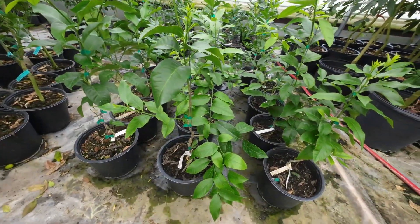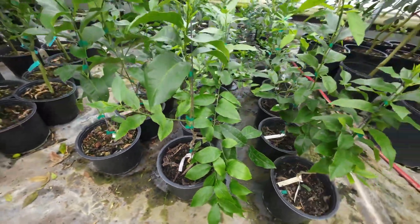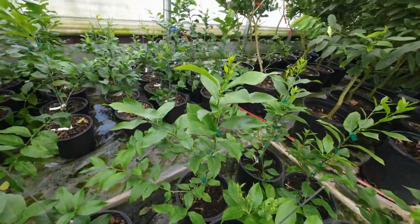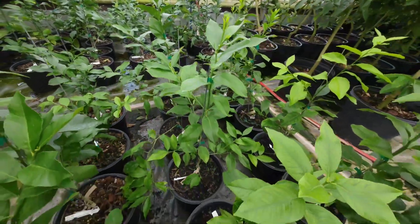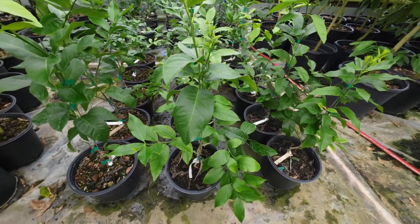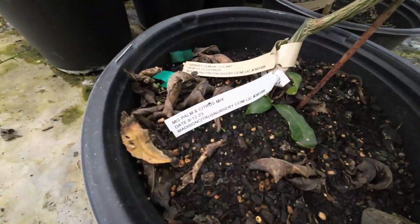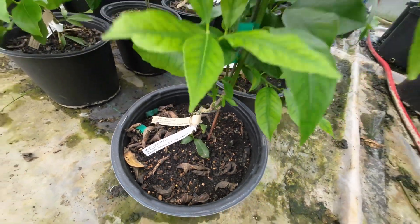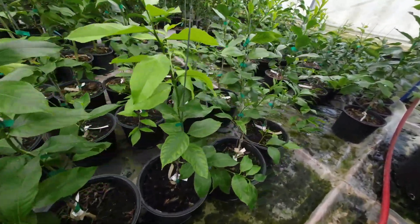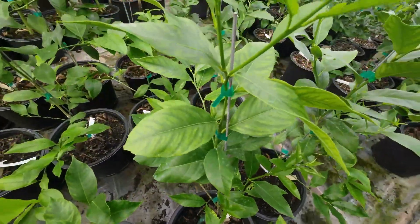The Miracle-Gro Moisture Control — a mix that a lot of people don't like — honestly grew some decent trees. You can tell there are some nutrient deficiencies in them. These were all fertilized with slow-release or fertilized through the water, so every time we water, these all get fertilizer too. The Miracle-Gro Palm and Cactus Citrus mix looks about the same as the Moisture Control for the most part, with one in the back showing decent branching, but there are definitely some nutrient deficiencies.